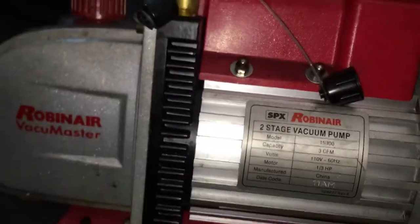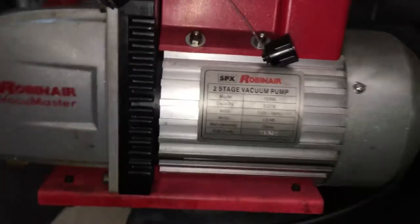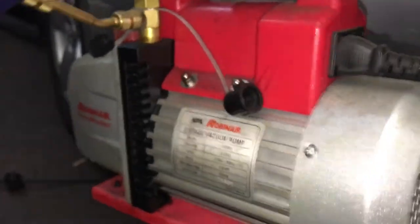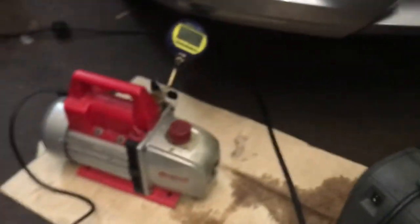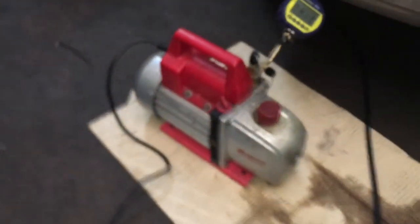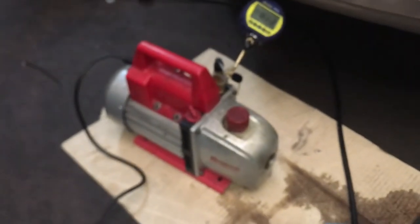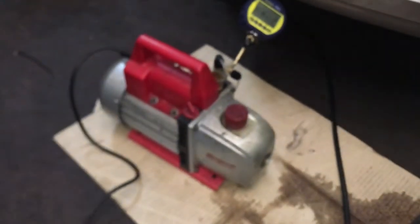Robin Air SPAX — it's a two-stage, two to three CFM, manufactured in China. And that's the quality of Robin Air. These are actually $35 in China when you go into the export marketplace and you're looking to import tools by the container load. Vacuum pumps don't cost more than $35, and then they slap the company's name on them and ship them to whatever country they're in.